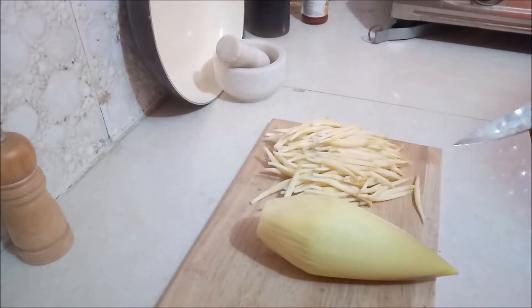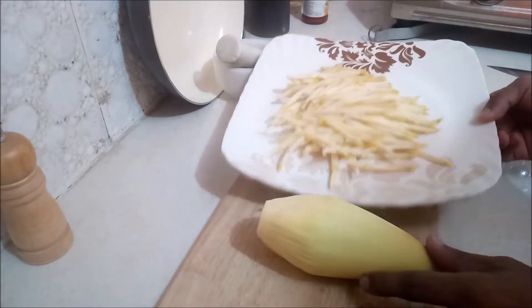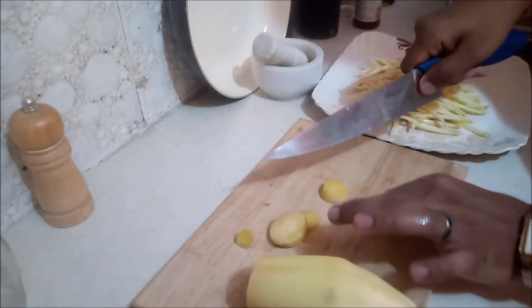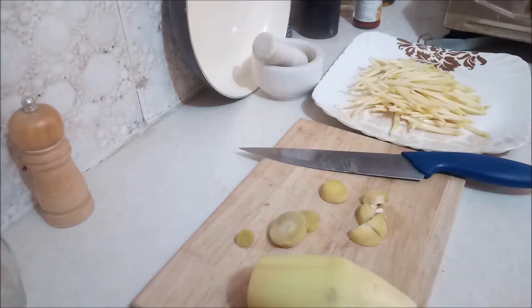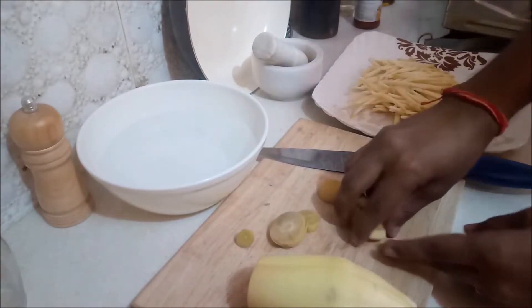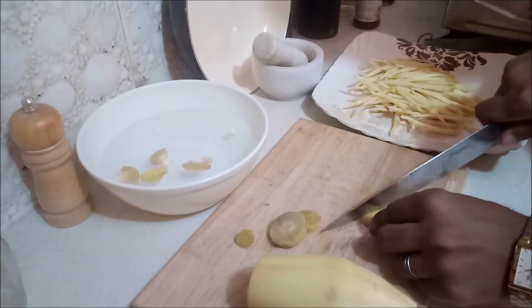Now hold on and have some patience — still a long way to go. As I said, preparation takes time. First chop the petals, and remember: after chopping, you need to soak them in vinegar water or buttermilk to avoid discoloration. Here I am using vinegar water — just add two tablespoons of vinegar to a bowl of water. It will work for sure.